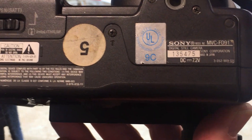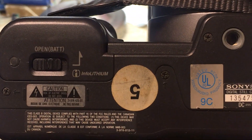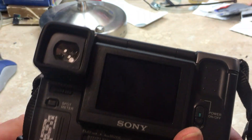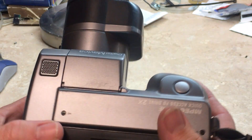Here's the data. And there's where you access the battery. I found the battery, I found the charger, it took a charge — it was charged up a little while ago.